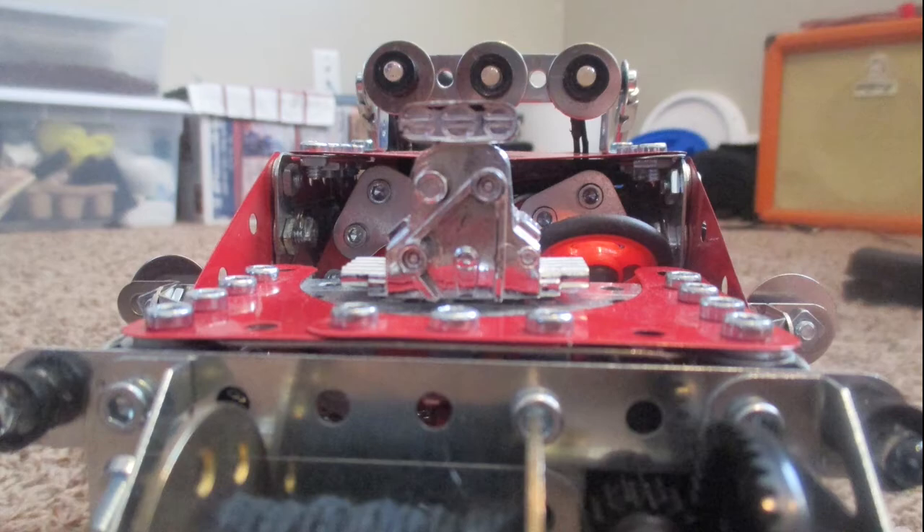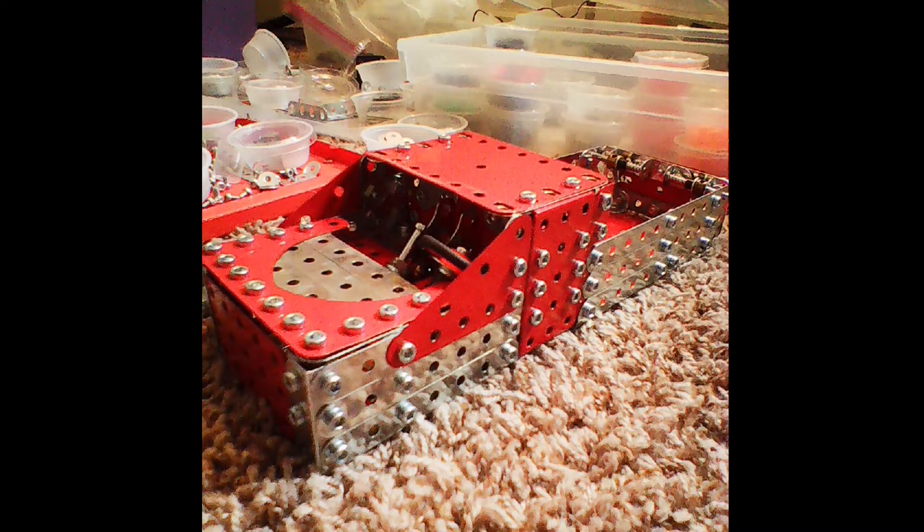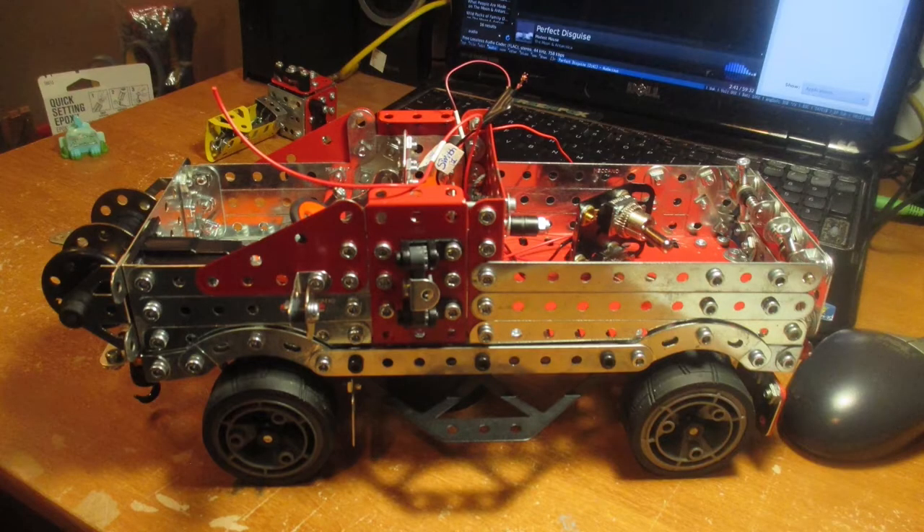When I first started out I didn't know what I was going to build, but I started putting pieces together randomly and it started looking like a pickup truck, so I decided to roll with it. And before I knew it, I had myself a little pickup truck.